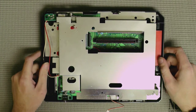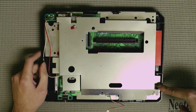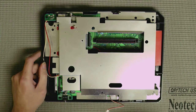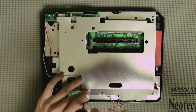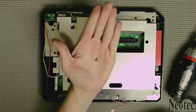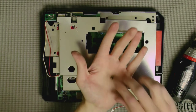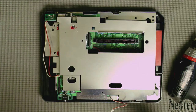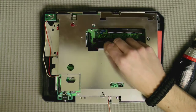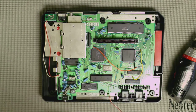Now we've got this big RF shield in the way. To get that off, there are three screws in the front, one screw on the side, three screws in the back, and one up top. Keep in mind the screw from the top is different from the others — it's copper colored and has a different thread pitch, so remember that when you put this back together. Now just lift up from the front and pull the RF shield out of the way.